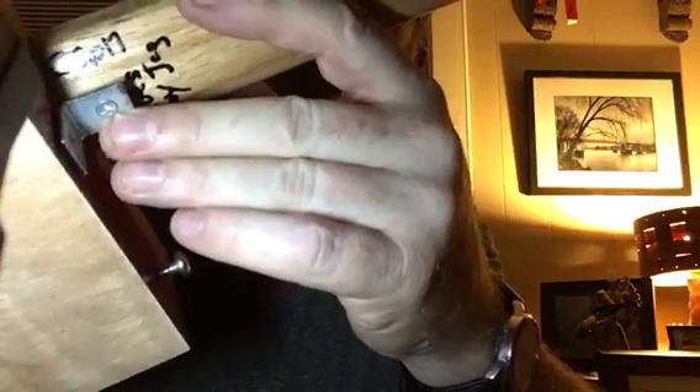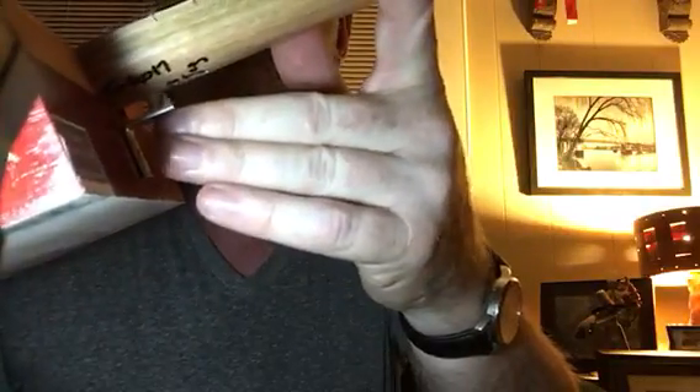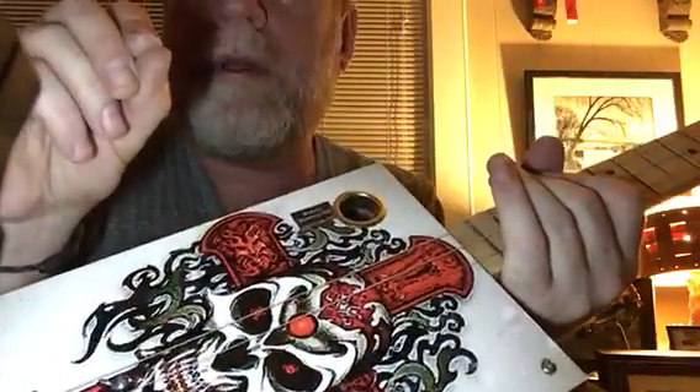Bolt for bridge - been using them since 2005. It brightens up your tone with the wood box. Bolt for a nut as well. If you want to raise the strings, you can loosen that little screw on the bottom right there just a little bit - it'll raise the strings up just a bit. And you can tighten it to bring the strings down just a little bit - maybe a sixteenth of a turn, not an inch, just barely. Almost imperceptible. And it would bring those strings down closer to the fretboard.